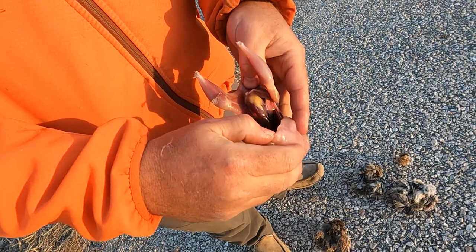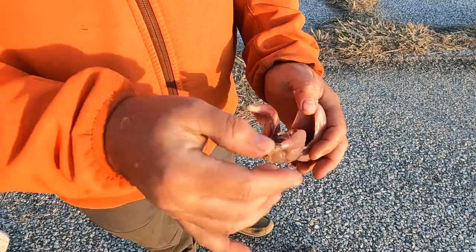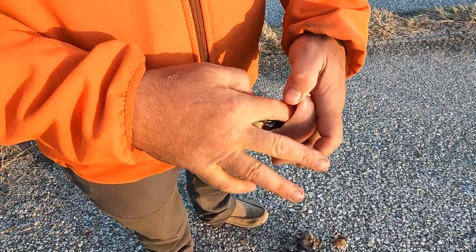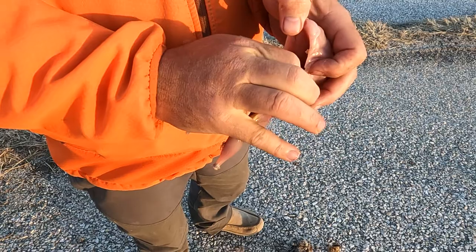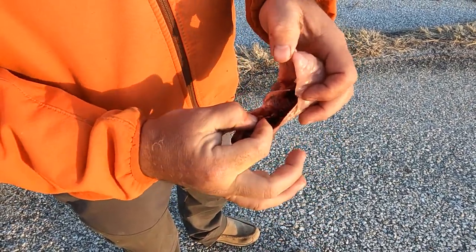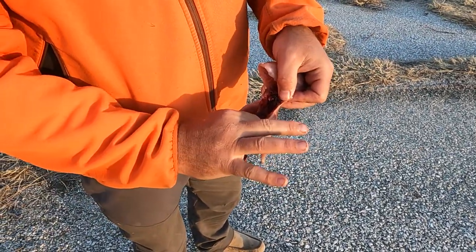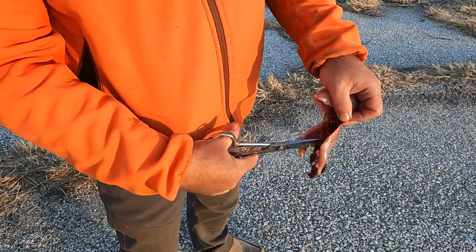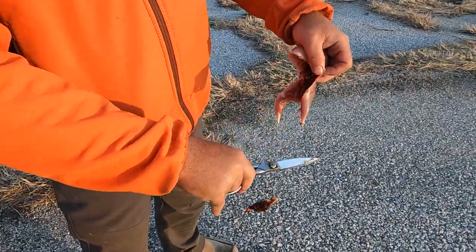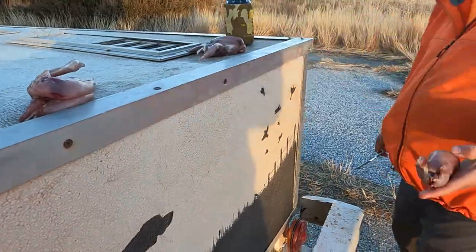Did you see what I did? Back down at the vent - you separate that vent and you pull it up. You don't want to pull it back all the way off because you want to leave them intact. And then you can see down in there - the heart, the lungs, the gizzard. Reach your finger up in there and get a hold of that heart and the esophagus, and you pull all that out - lungs and heart and everything. Then the intestines come out in a package. Take my game shears, snip on the vent. Give it a little wash and it's good to go. That's about as clean as you can do it in the field.